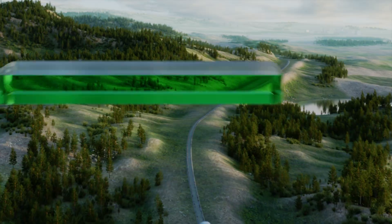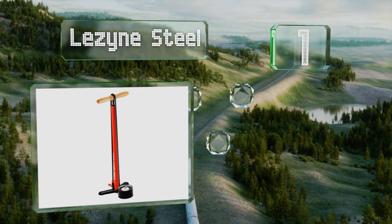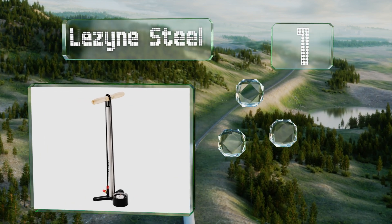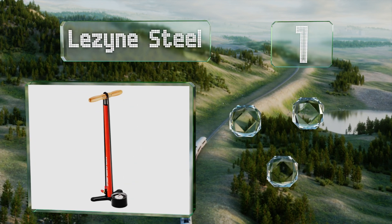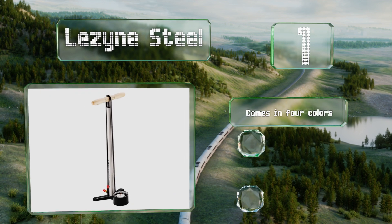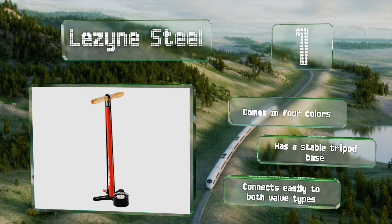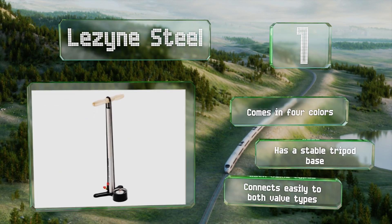Coming in at number one on our list, a relatively fast fill rate and maximum pressure of 220 PSI make the Lezyne Steel a good choice for the most demanding riders. Its gauge is especially easy to read, and the hose snaps firmly to the barrel and secures the handle when not in use. It comes in four colors, all with a stable tripod base, and connects easily to both major valve types.